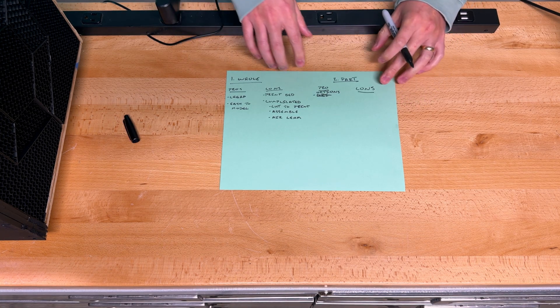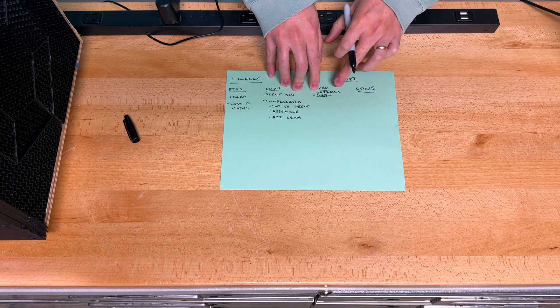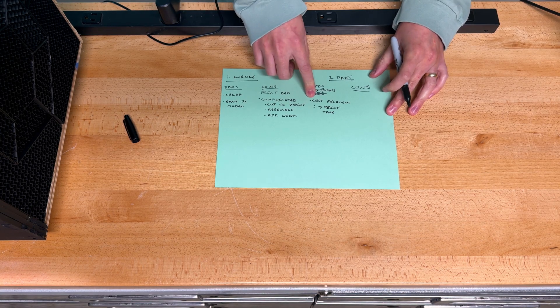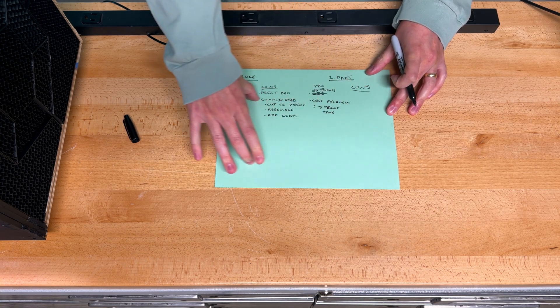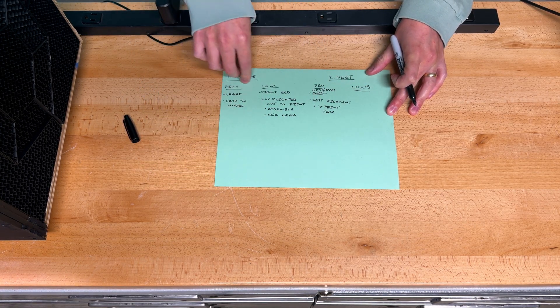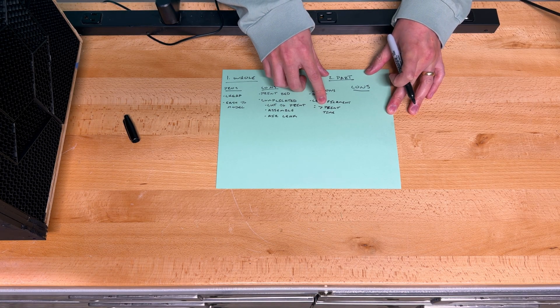The other option is designing it in part so that way it can be filled with plexiglass or foam core poster board. The first pro is it gives us options — we can make a window so we can see what the air is doing as it's exiting the wind tunnel. I like that option. The second pro is that it uses a lot less filament because we're not filling the entire thing. All we would need to do is 3D print the edges, and this also brings with it less print time.